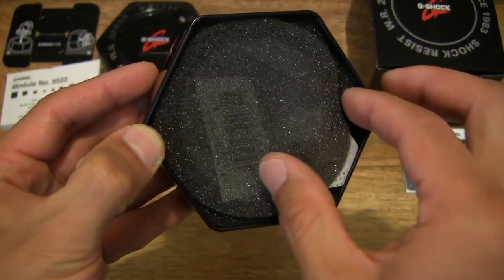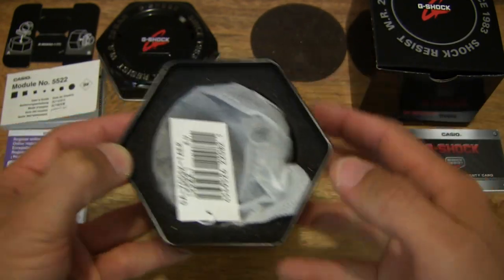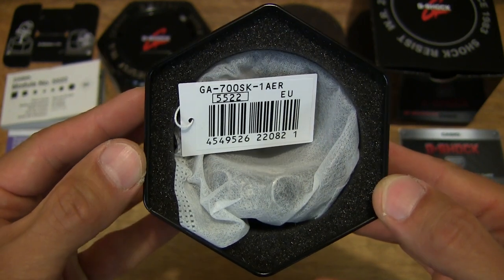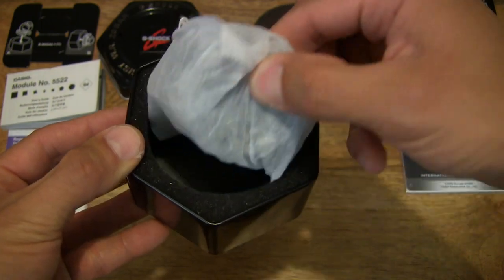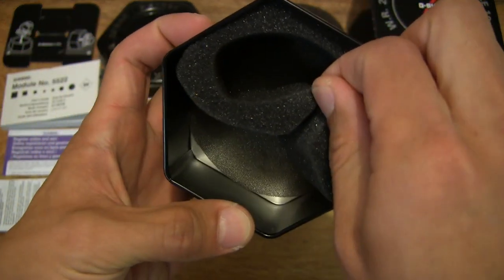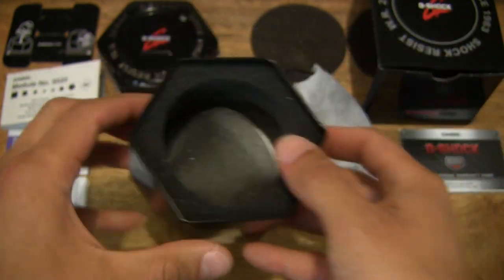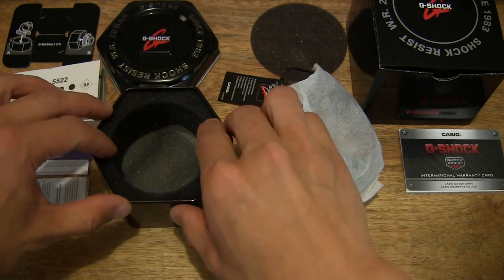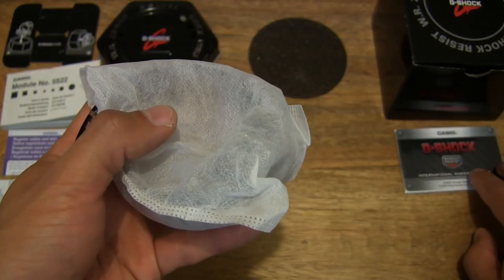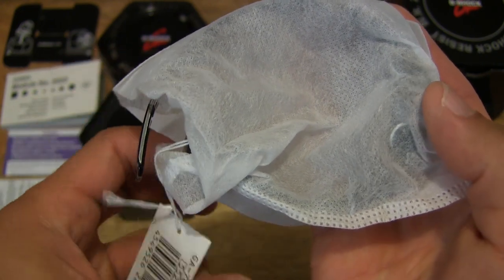Continuing with the unboxing by lifting up this protective foam layer and setting it down. Giving you a nice clear detailed look inside the tin, we can now pop up the watch which is in a canvas bag, just checking to make sure nothing else is left behind in the tin. Fully unpacked, you can see just some protective foam packaging inside for this Casio G-Shock GA-700SK-1AER. The watch is nicely packaged in this white canvas bag and it comes with a tag as well.